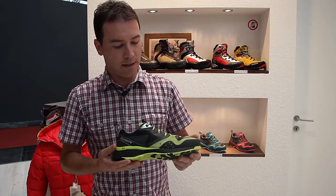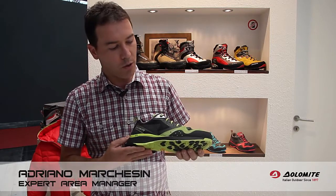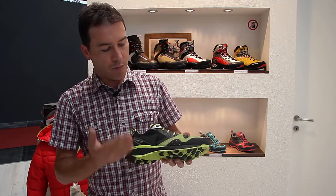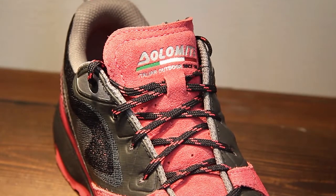This is the Steinbock Rocket, the newest product of the next spring-summer collection. It's the light interpretation of our Steinbock lineup.